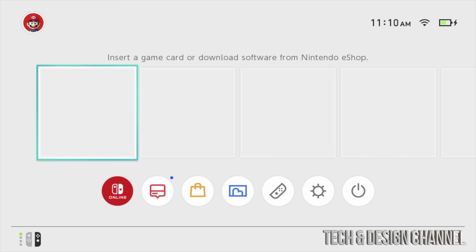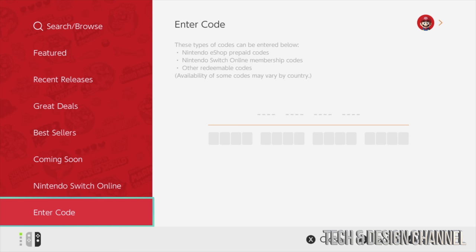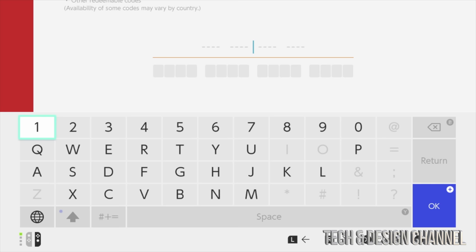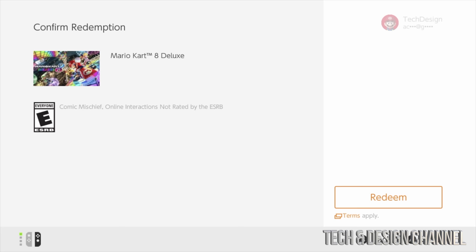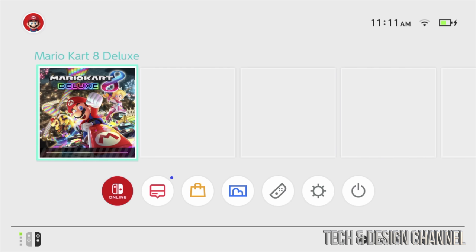To redeem a game code, go back into the Nintendo eShop, select your user, scroll all the way down, and select Enter Code. Type in your game code — again, my code won't work for you since it's been redeemed, so use your own. Select okay and then select Redeem. Once redeemed, you can close the eShop and you should see the game — in this case Mario — downloading. How long it takes depends on your internet speed and the servers; it could be a couple of minutes or a couple of hours.